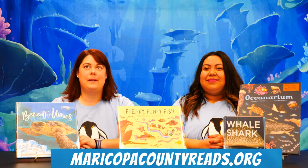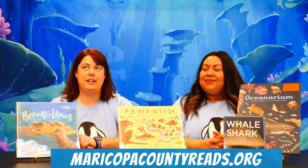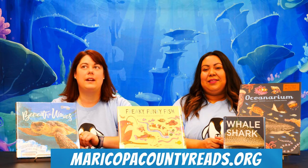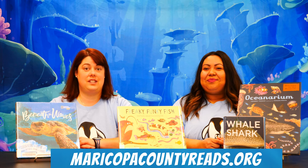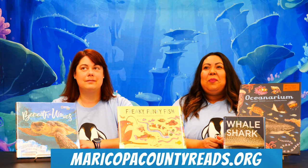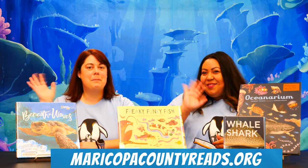You and your whole family can sign up for the summer reading program at MaricopaCountyReads.org and select Buckeye Public Library. Don't forget, the program ends on August 1st. You will earn one point for each minute that you read. See you next week for more fun. Bye!